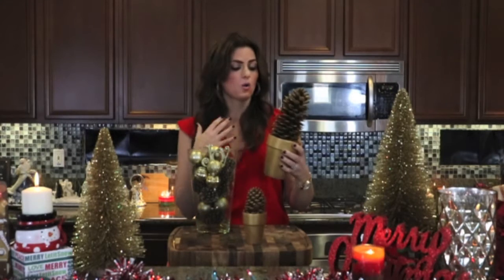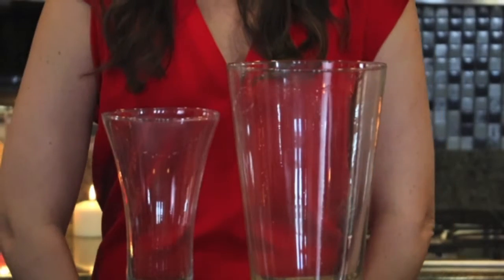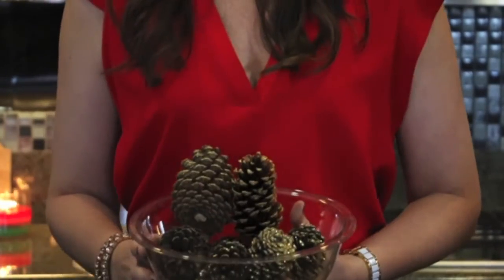You could also be very versatile with these — you could put a little bit of glitter on it, or make it any color you wanted, like silver. I just happen to love gold. Clear glass bases, Christmas ornaments, pine cones. So we're going to assemble our party in a vase.